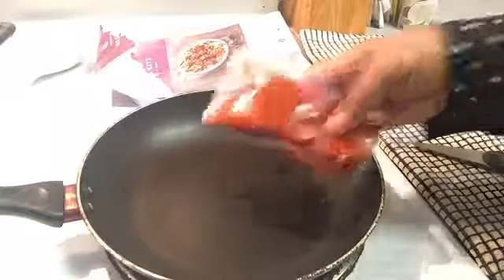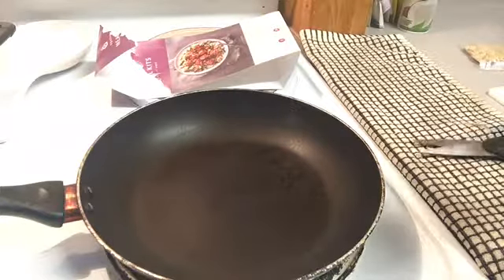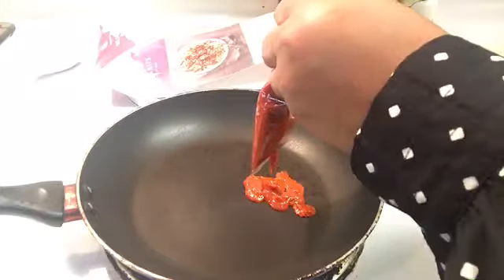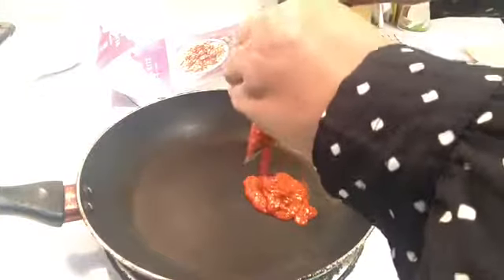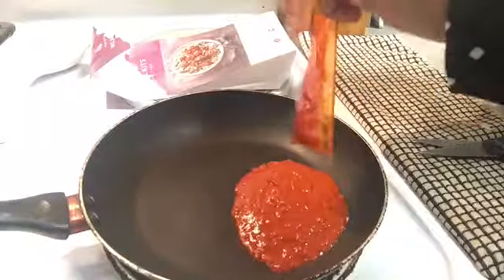While your ingredients are in the microwave, get started on the sauce to coat your chicken. Open up your package of harissa sauce and put it in the pan. Make sure the heat is not too high — you don't want to start boiling your sauce right away. Put your sauce in the pan on low heat.